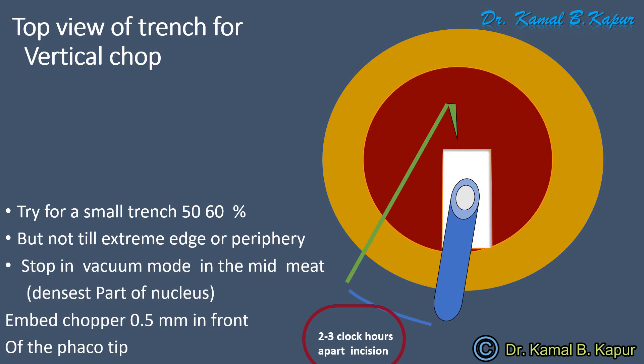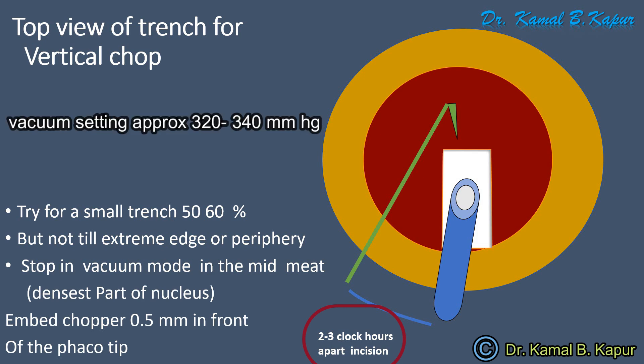Also stop in the vacuum mode in the mid-meat of the nucleus, embed the FACO tip exactly half to one millimeter in front of the FACO tip, embed your FACO chopper and then as you embed the FACO chopper downwards, you split it towards the side while pulling the FACO tip in another direction to create a chop.